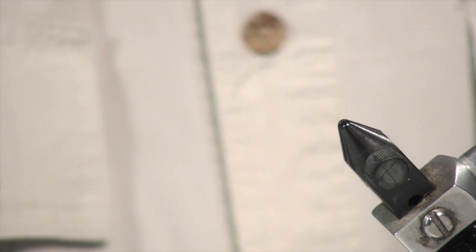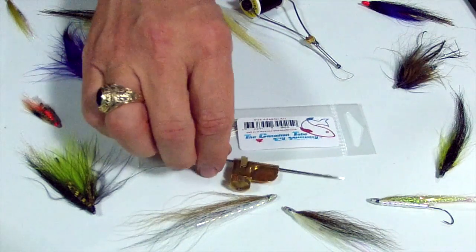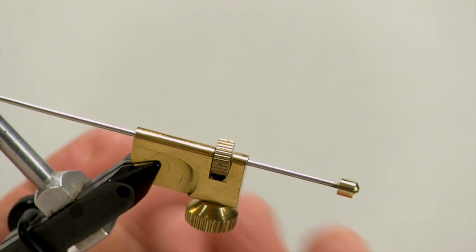Let's look at the vises we can use to tie tube flies. Obviously a standard vise isn't going to do the job for us — there's no place to attach the tube. Now I can go out and buy an expensive vise that has a collet, open this up, put the tube in, and I'm in business. But if you're just starting off, you might not want to invest in such an expensive vise. So you can get something like this tube fly adapter put out by Canadian Tube Fly. I just insert this in my standard vise, tighten it down, and now I can convert my regular vise into a tube fly vise.